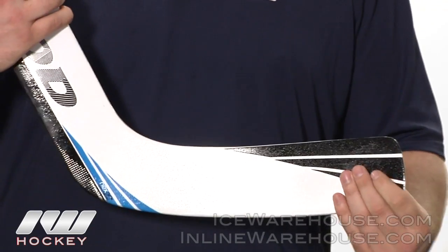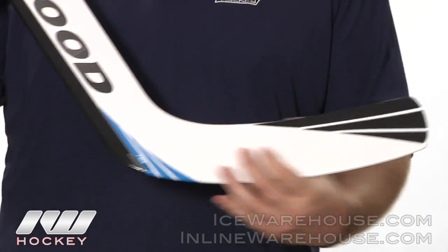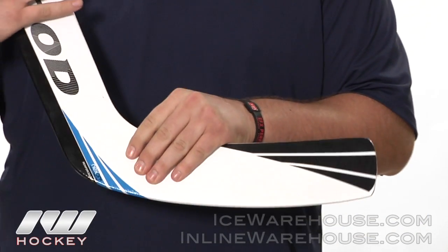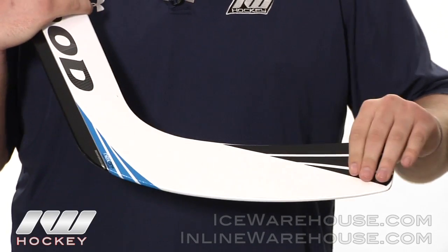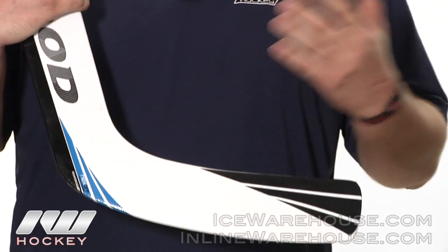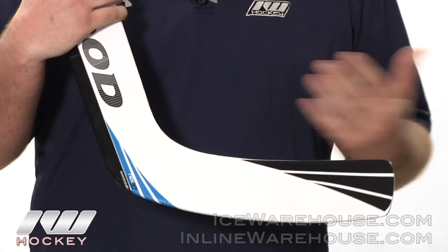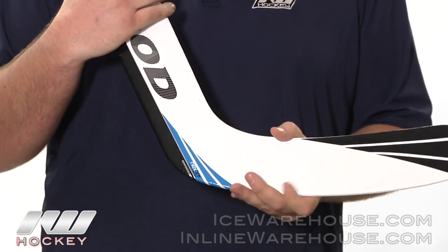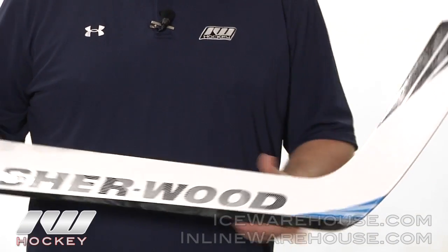Going down a little bit farther to the blade, that same foam core is going to be seen in the blade. One unique feature on the blade is the connection design — they've added a textured surface onto the blade. If you are going to tape your stick it'll help grip the tape a little bit better, but you really don't need to tape the stick because that grip surface gives you some really nice control when you're playing the puck. That was just a quick look at the Sherwood Nexon N6 goalie stick, available at InLineWarehouse.com.